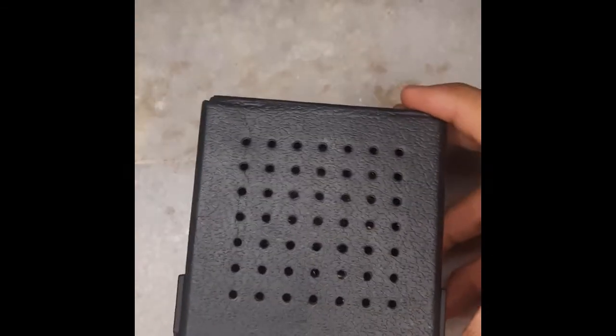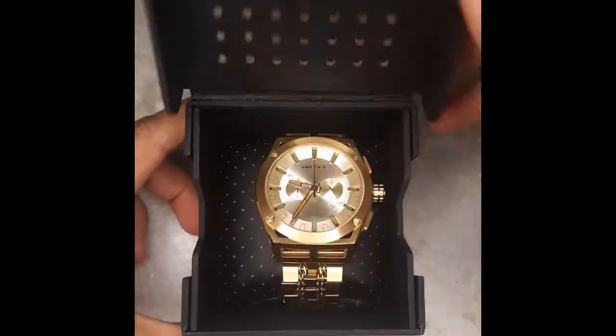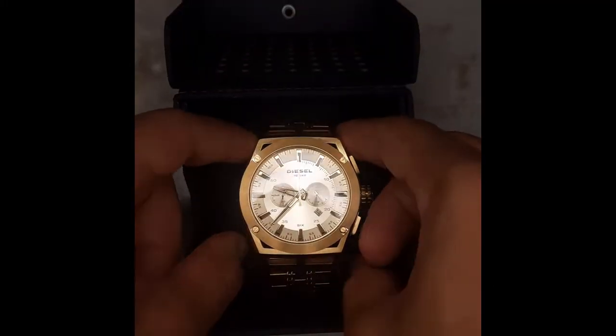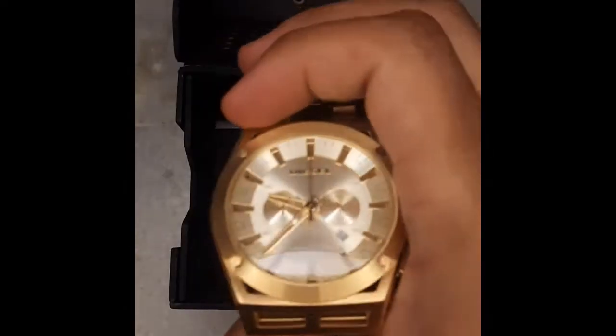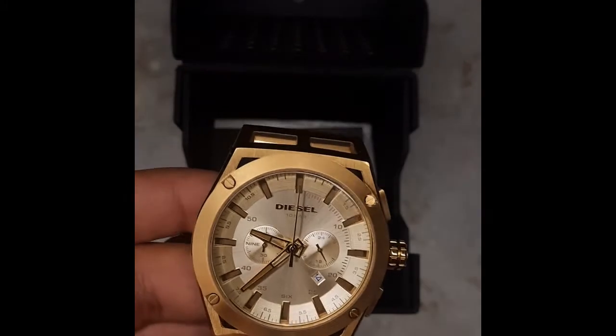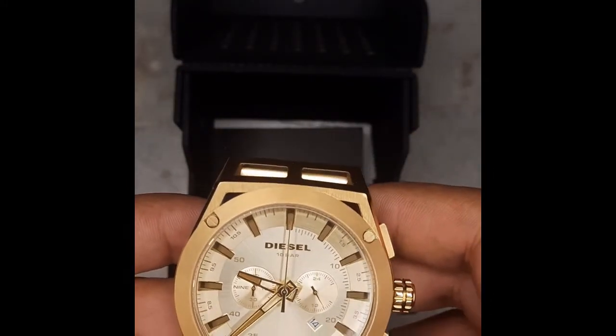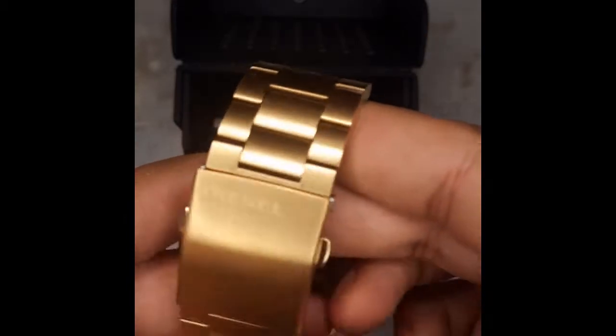Hello friends, today my video is about a Diesel watch DZ4580T, and it is a 48mm case diameter with 26mm band size. It has a golden sunray dial with stick indexes, and each index is a radium metal. As you can see, the strap material looks like a bracelet.